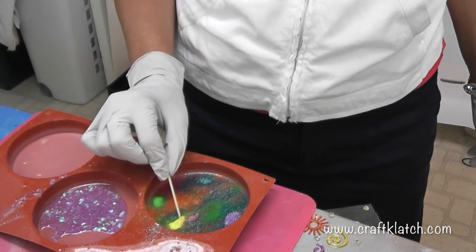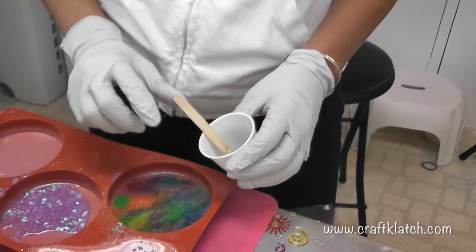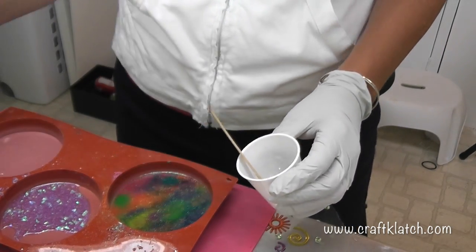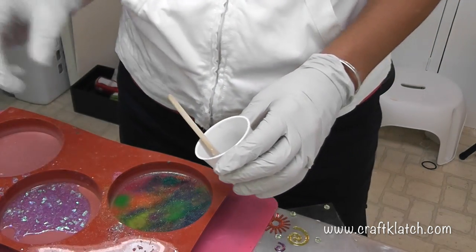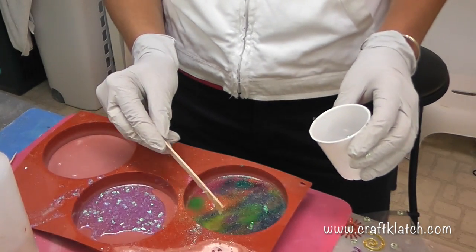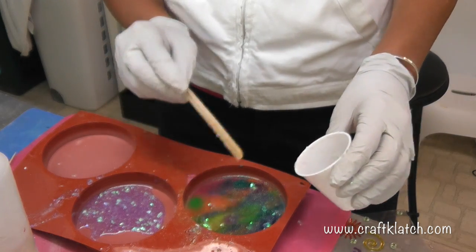You can leave it, let it sink, do whatever it wants. You can try to manipulate it a little bit. I decided to go one step further and did one more capful of each and threw this glittery, foily stuff in there. I'm going to just carefully drip this around. This hasn't set very long at all so it's kind of sinking right into it.